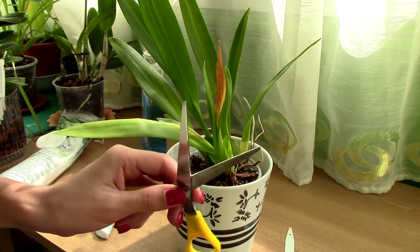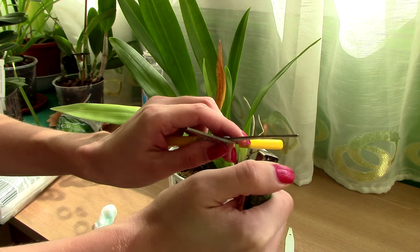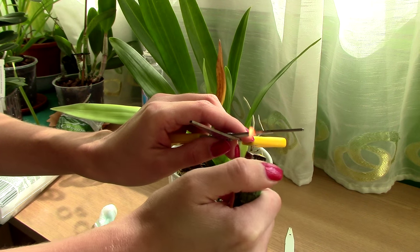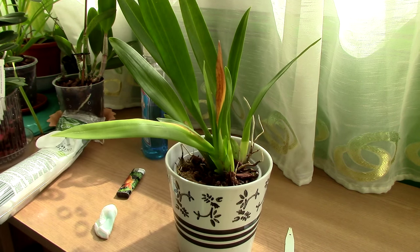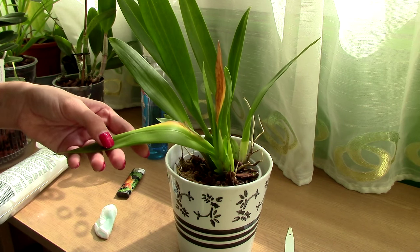Just to be extra sure, I will flame them a bit as well. This will take care of all the pathogens that might be present on my scissors. The first thing we need to do when dealing with a bacterial infection is to remove the affected portion.